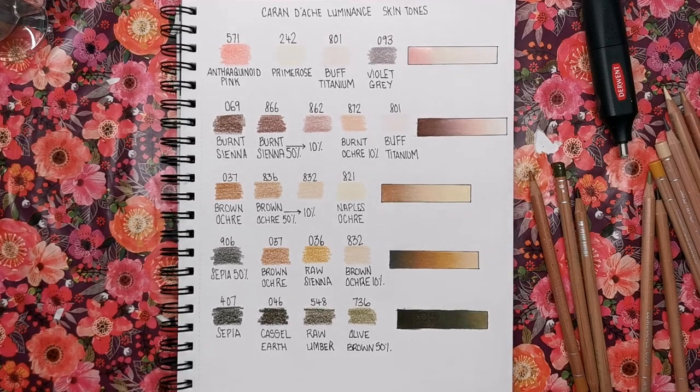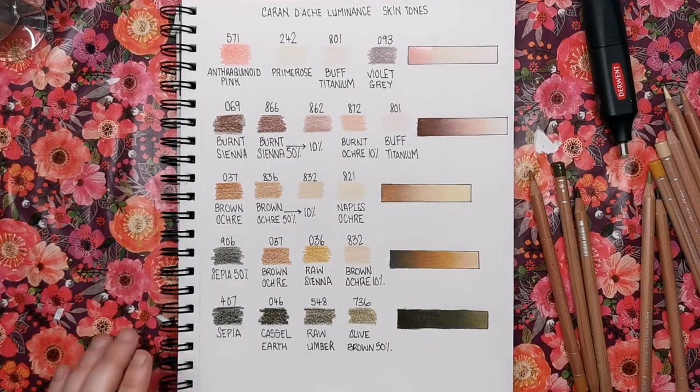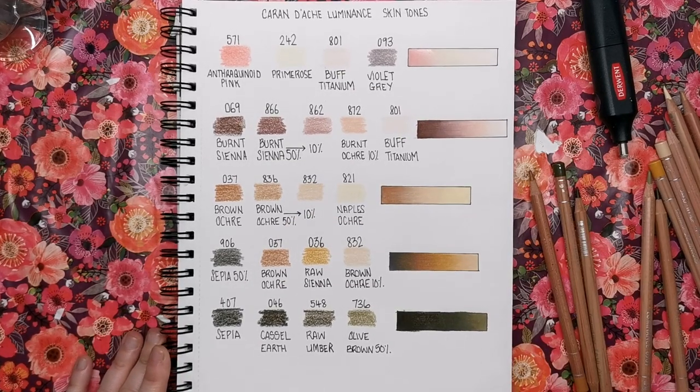So we've now got our five different Caran d'Ache Luminance skin tones. These are just ones I've chosen out of the palette — you don't have to use them or stick to them, there could be way more that you could make. As I've said, this is part of a series making skin tones for a few different coloured pencil brands, so do go to the link in the description for the playlist of all those videos. Thank you so much for watching and I will see you soon on Colour with Claire.